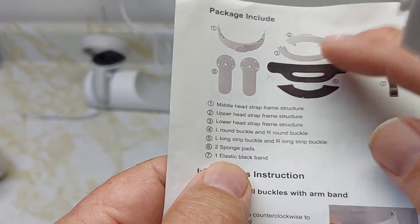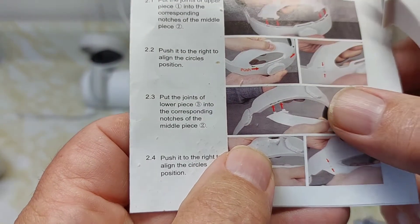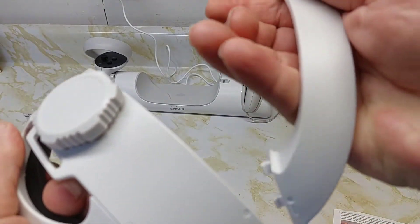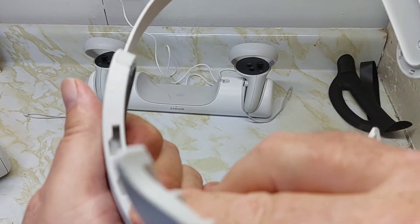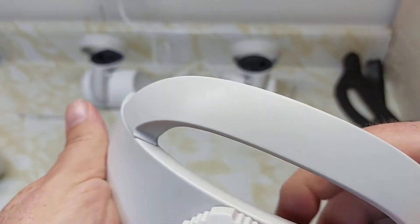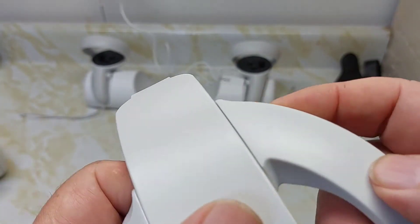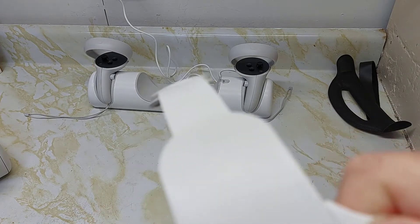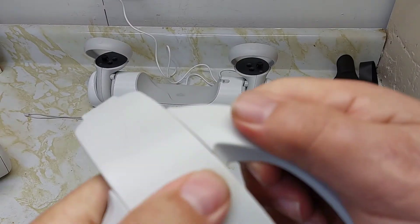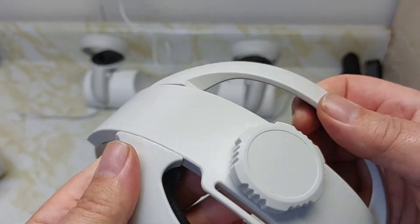Number three is the lower head strap — it's longer than the top one. We're going to put it on the bottom. The instructions show to push it in place and slide it, then line up the two circles. There's a groove in the strap to help line it up. Slide it into place on both sides until they line up. Now the headset frame is complete.